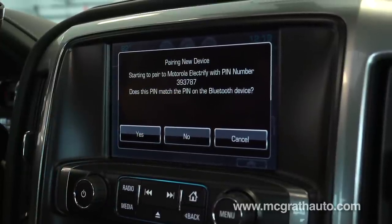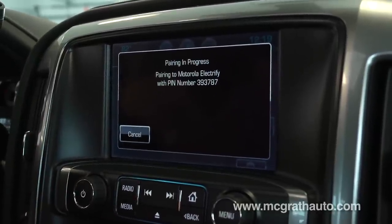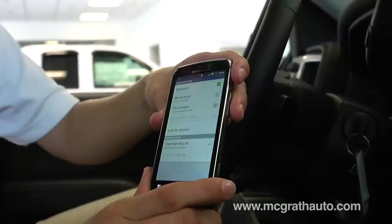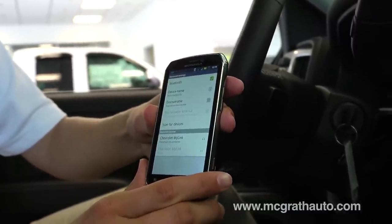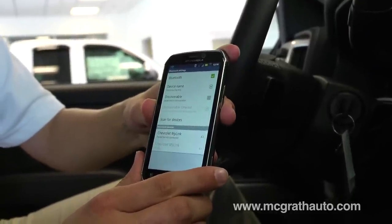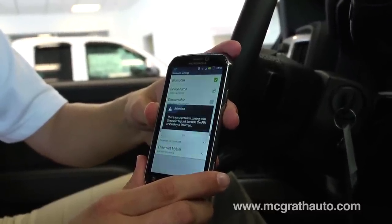It should match the code that's on the phone. Go ahead and hit pair or yes on the screen — either one. And there it says pairing successful. Once the phone is paired up, it's going to ask you for access to your phone book. When you do that, it automatically allows it to connect to everything in your phone. That way, when you use the voice command access, all you have to do is say the name and the number and it's going to call automatically for you.